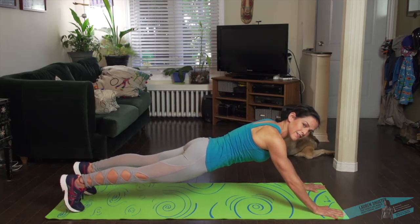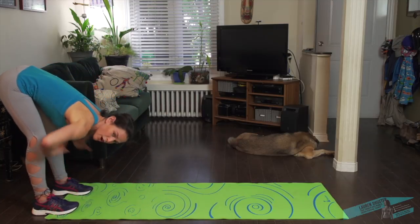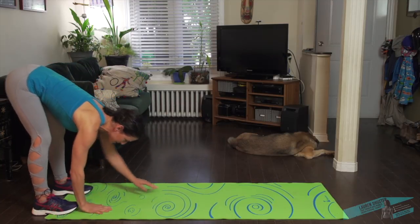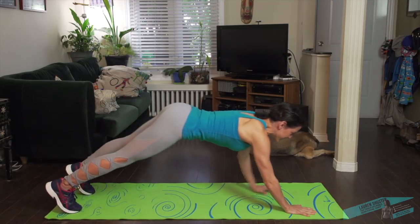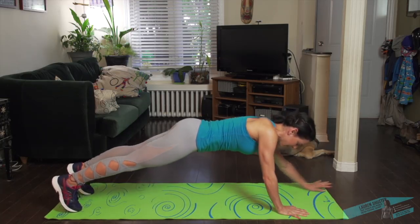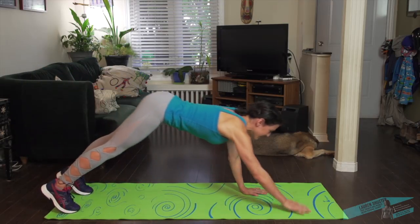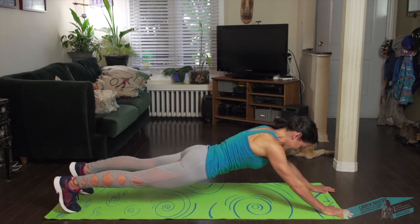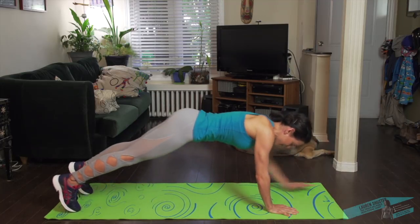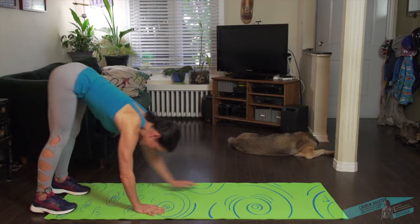Don't let the lower back sink, and come back here to get a good hamstring stretch. Keep the knees slightly bent as well if you're really tight in your hamstrings. You want to feel like you're long through the upper body. Activating the core a bit more as you walk the hands out. Push back through the heels, press into the palms. Let the head just relax to start.